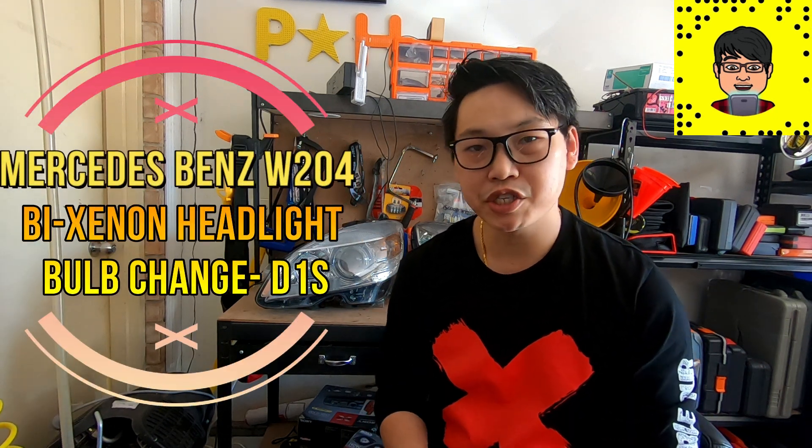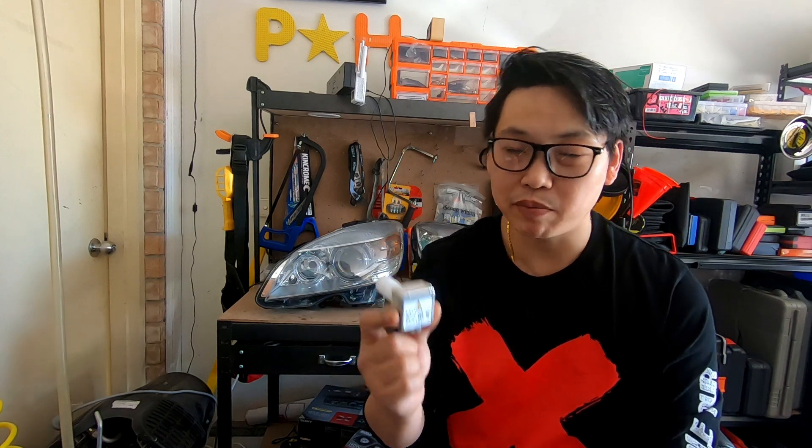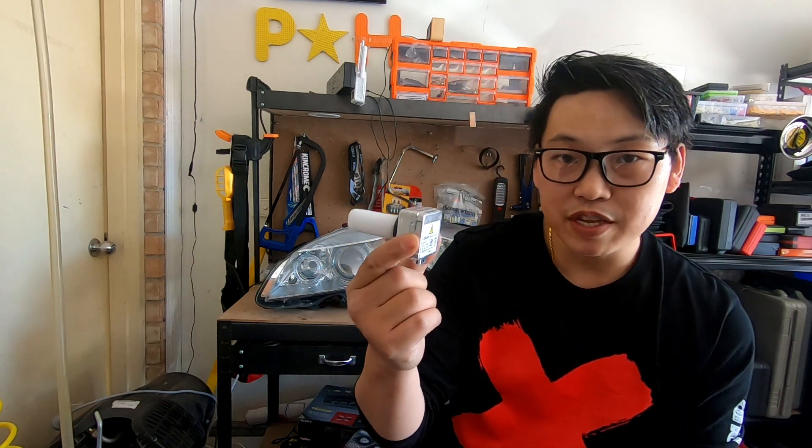What's going on guys and welcome back. Today I'm going to do a really quick video showing you how to remove the D1S Bi-Xenon HID style bulbs off your W204. This also applies to other Mercedes-Benz — if you have Bi-Xenon bulbs, then this would be the procedure on how to remove them.